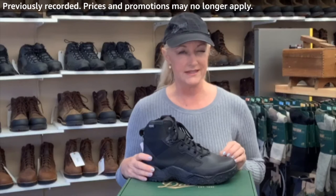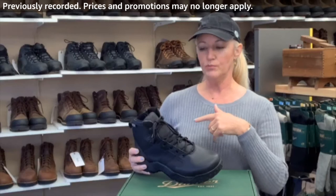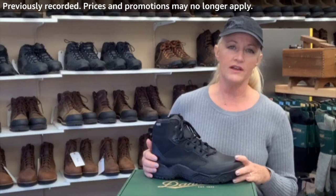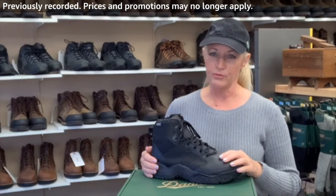I believe they go up to a size 16 — I for sure carry the 15. This is probably my number one boot. It is super versatile. It works for people doing security; I have some people that work the airport in this boot. Even if you just have a uniform that requires a black shoe and you want it waterproof, I would go with the Scorch. I always suggest the waterproof.